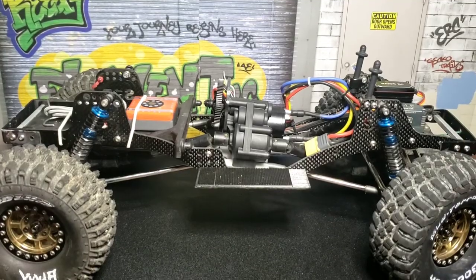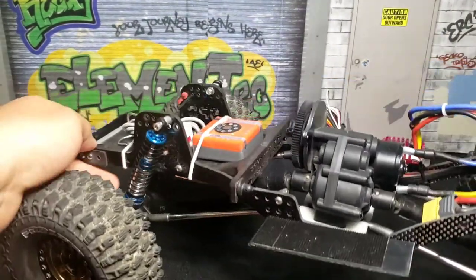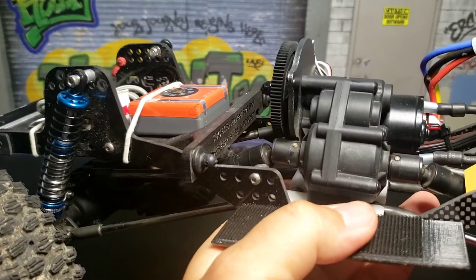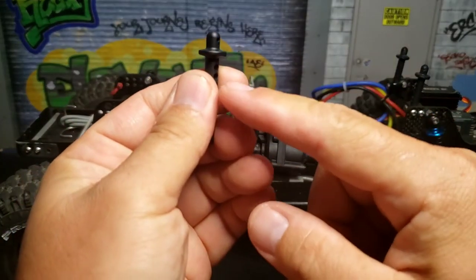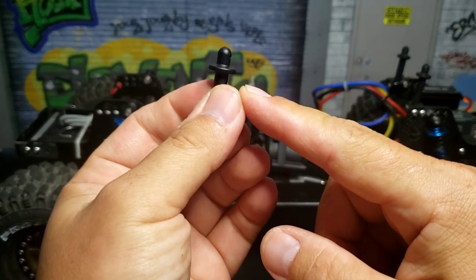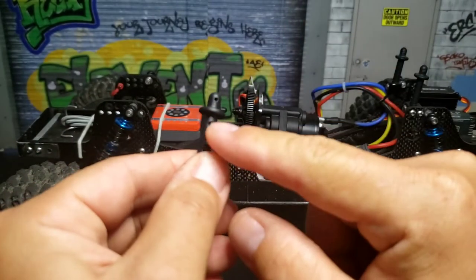Here's a closer look at what I have going on. Basically this is just a body post that I got from Axial's part list — I'll list the part number and a picture of it at the end. All I did was just cut the top off.